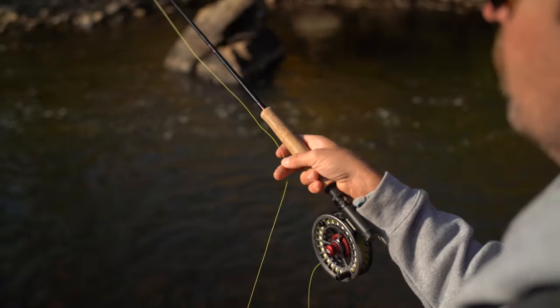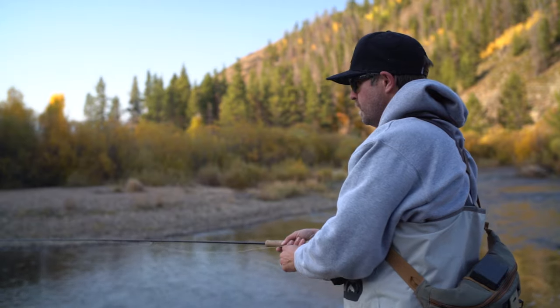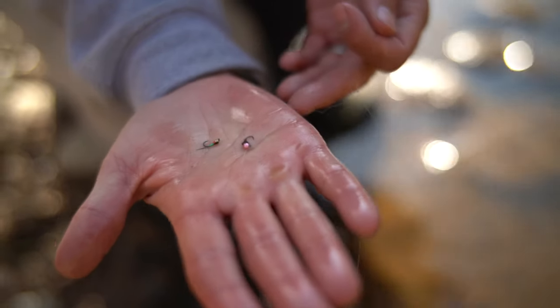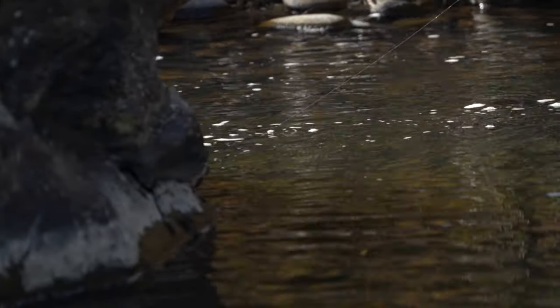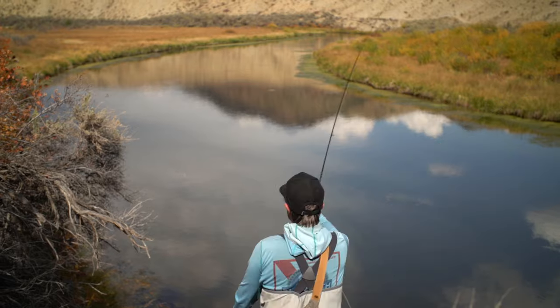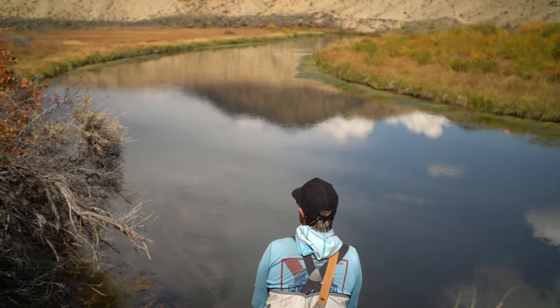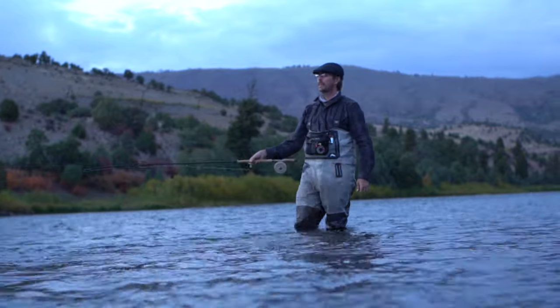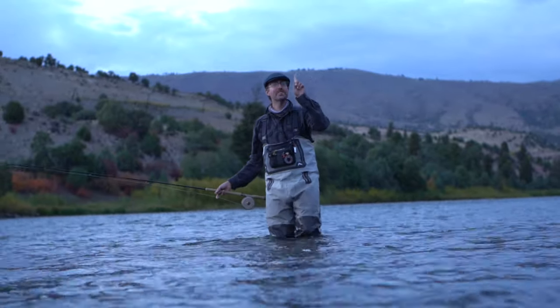In our last episode featuring Umpqua's Russell Miller, we hopped in the car, headed west, and went looking for trout as autumn kicked off in the Rockies. At spot number one we could see our breath to start the day, so Russell selected his confidence flies and approached the water accordingly. Spots two and three of the day would each pose a unique challenge, so stick around to see it unfold in episode two of On the Water Strategy with Umpqua Feather Merchants.